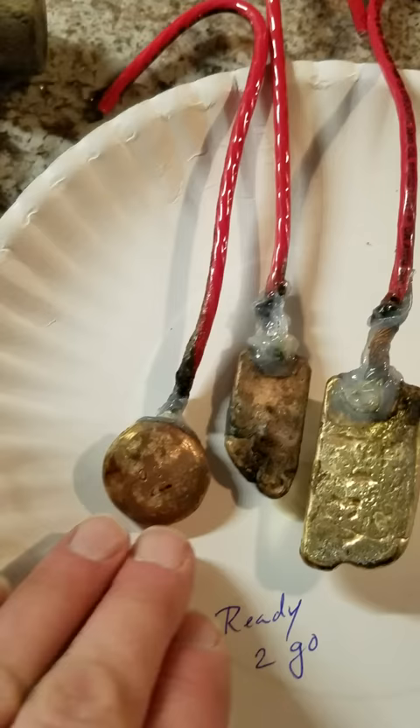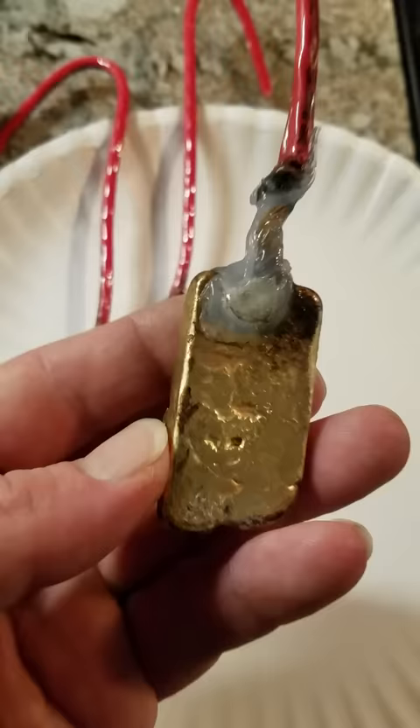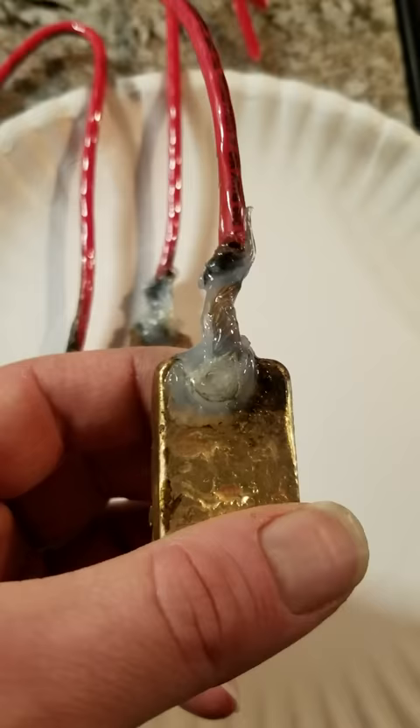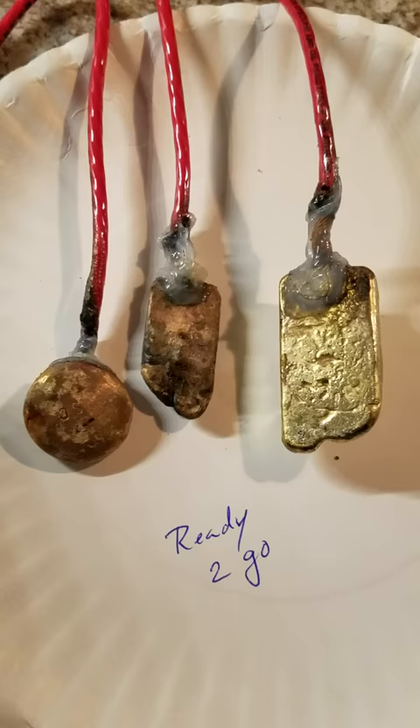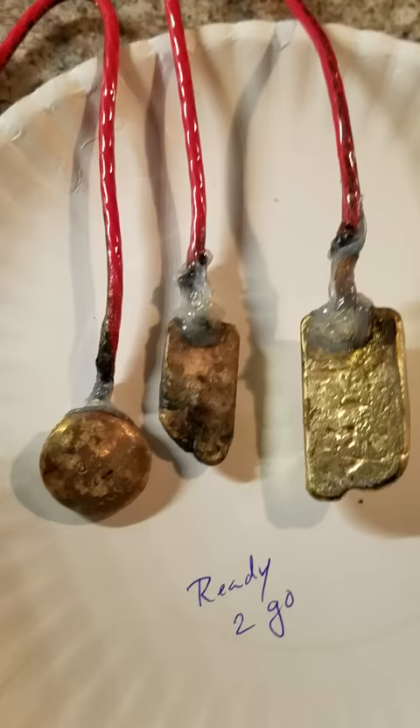This here is a 3 gram or 3 ounce bar. You can see one of the buttons didn't melt all the way down into it, but it's still soft enough to be melted. What we're trying to accomplish is to turn this all into a liquid state by using an anode and cathode electrolysis system.